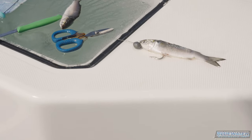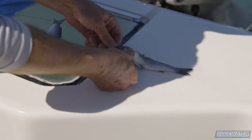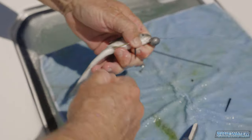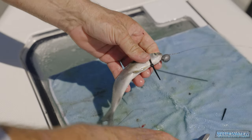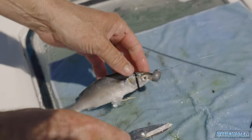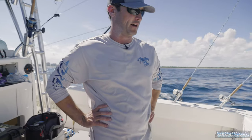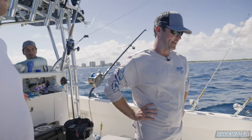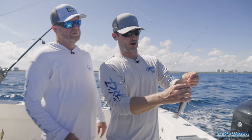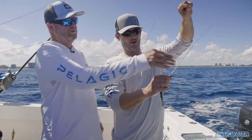Sometimes we'll finish it with either floss or a zip tie just to keep that head all closed up. That's your bait right there. The zip tie keeps the gills closed, keeps the head tight, keeps the weight tight there. That's your ready-to-go bait. You can fish these naked or you can throw a little skirt over the top — a sea witch or whatever — but that thing will swim incredible.